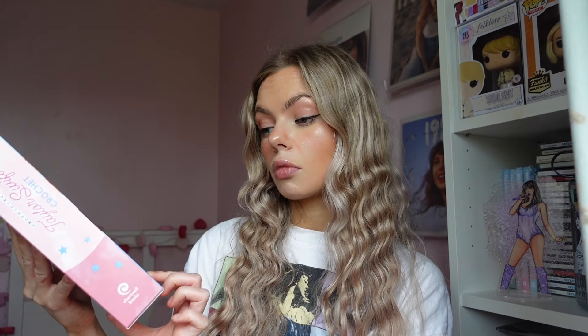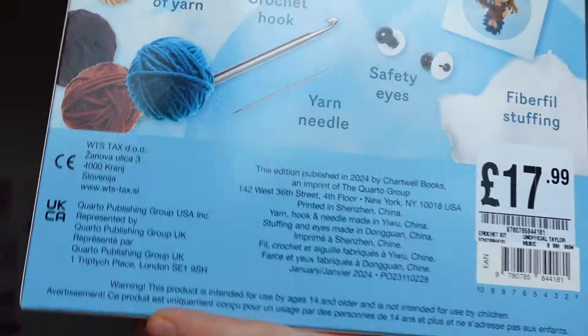This edition is published in 2024 by Chartwell Books, an imprint of the Quarto Group. That is the details on it. If you're curious, I think it might be sold in other places as well, but I personally did find it in HMV - it's not like a HMV-branded one. So let's have an unbox!